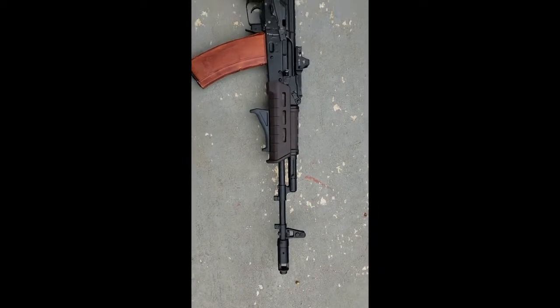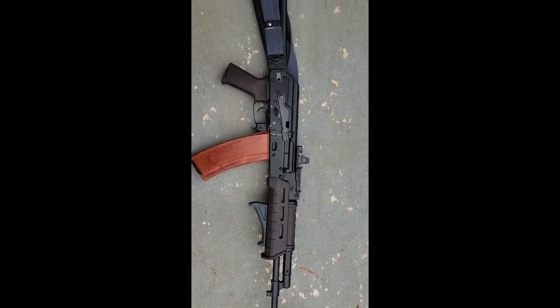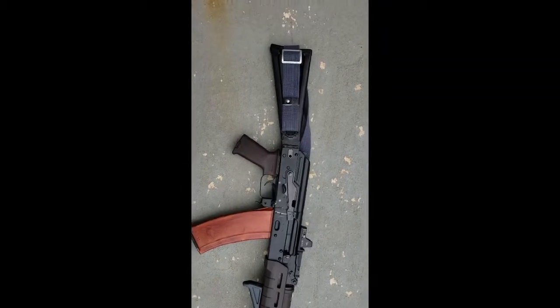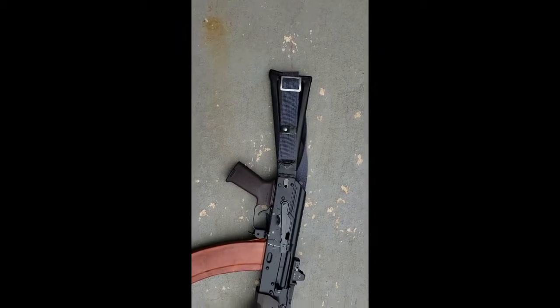Gear setup. AK-74 with Magpul Mold Grips, Trijicon RMR, Atero Arms mount, Krebs safety, Magpul grip, and a standard triangle side-folding rifle stock.